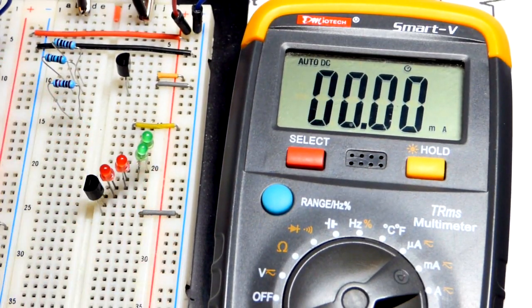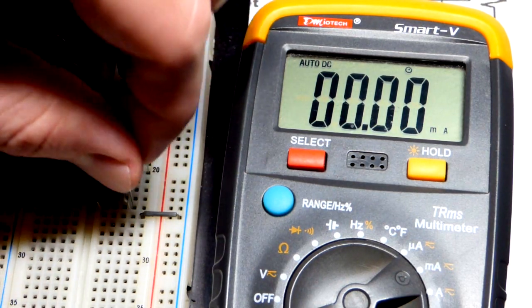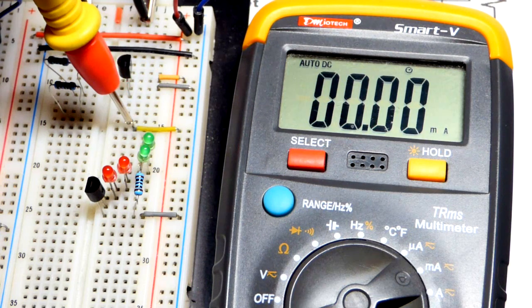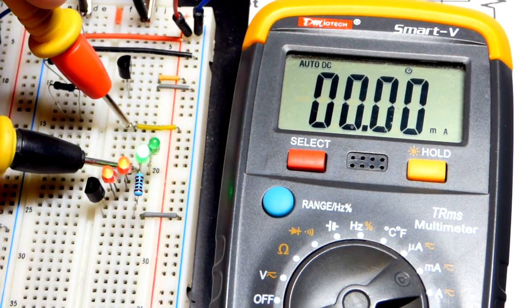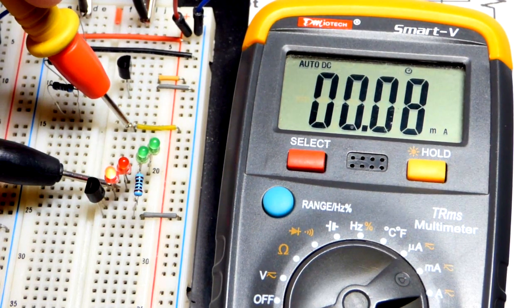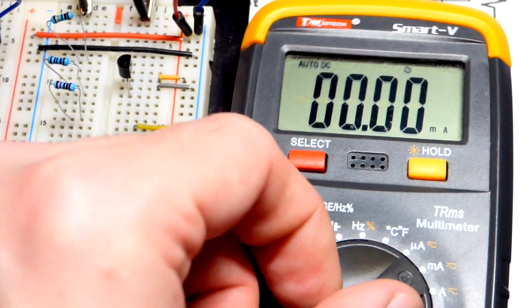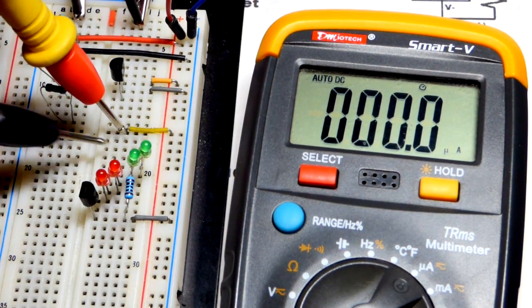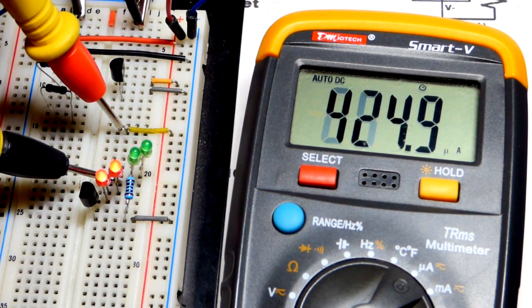Ten ohms is about the minimum you want to use because we're close to the 10 milliamp maximum for this component. You can keep seeing 6.8 milliamps there. Technically it should be 6.4, but it has a 3% tolerance. Going to the microamp range on the meter, you can see the current holds steady no matter what the load — as long as you have enough voltage.